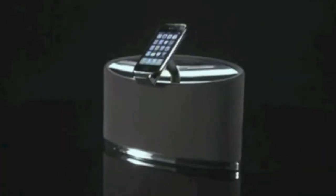You'll probably be familiar with the iconic B&W Zeppelin iPod dock, winner of dozens of awards for its design and sound quality. Well, let me introduce you to its little brother, the brand new Zeppelin Mini, which B&W say delivers the same innovation and quality as the Zeppelin, but in a deliciously dinky package.